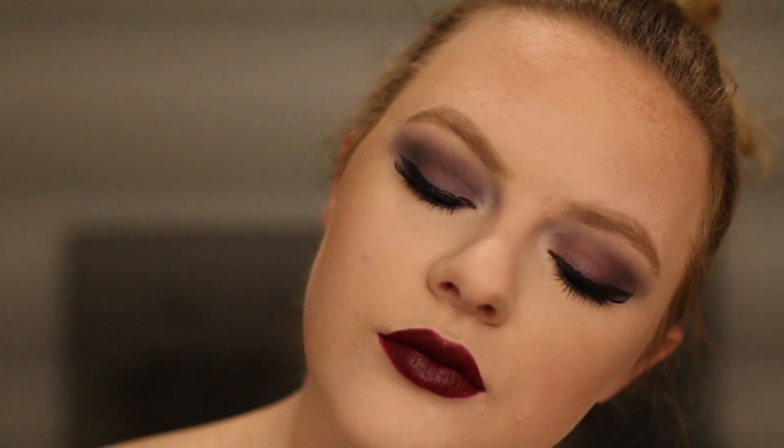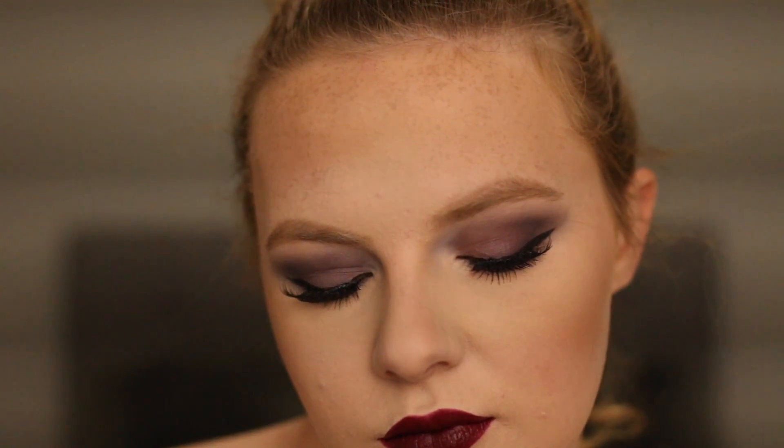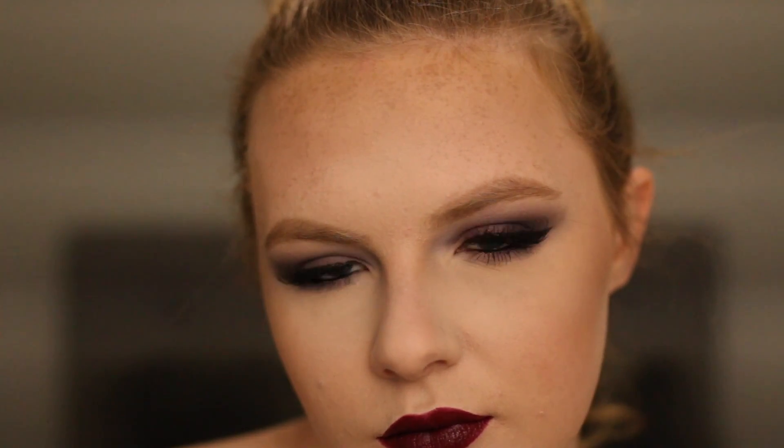Hey guys, and welcome back to my channel. If you want to see this third rendition of the Look What You Made Me Do by Taylor Swift video makeup tutorial, then let's get started.